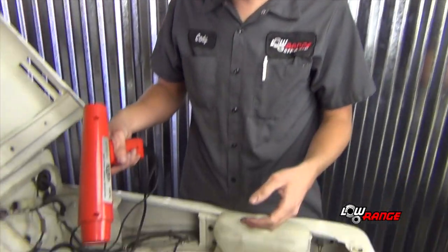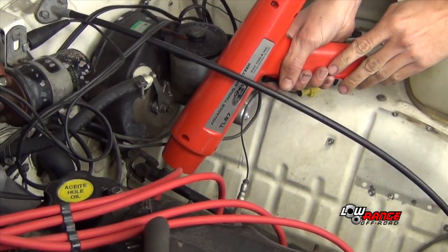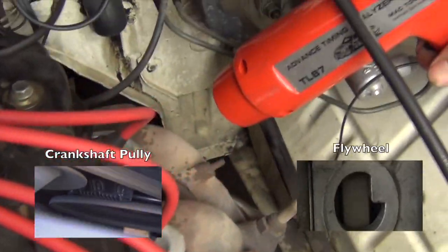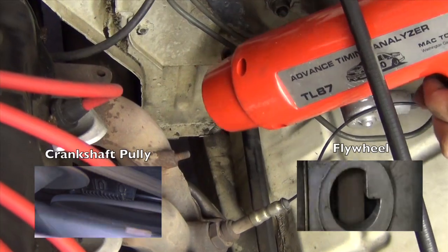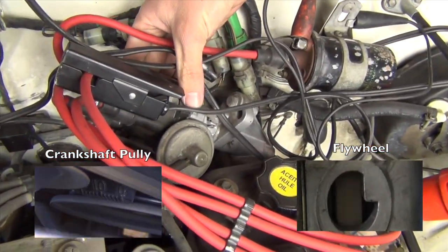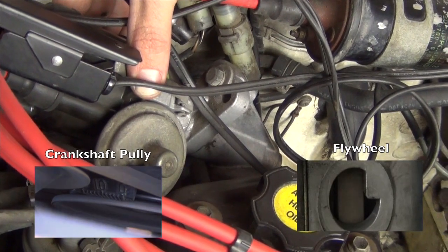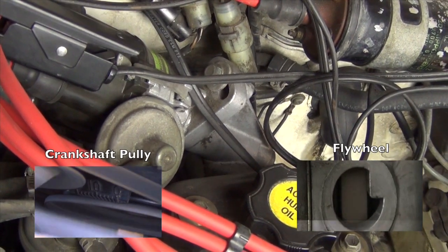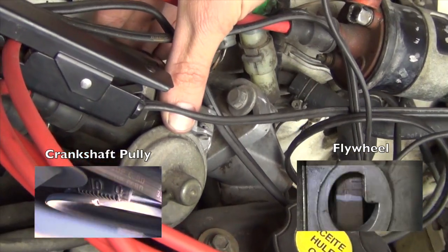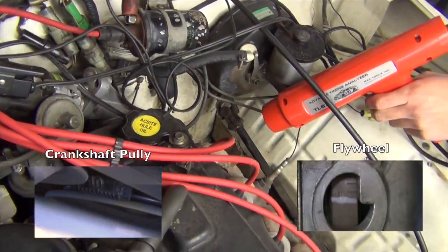Now we're going to use our timing light to see where cylinder number 1 flashes. As I hold down the trigger it shoots out a light every time cylinder 1 sparks. I hold it down here and look inside the bell housing to see if our timing marks are lined up. At this point it's not quite there — we're a little advanced. So we reach over and turn the distributor slightly until our 10 degrees before top dead center mark lines up with the mark on the bell housing. We're at about 10 degrees before top dead center now.